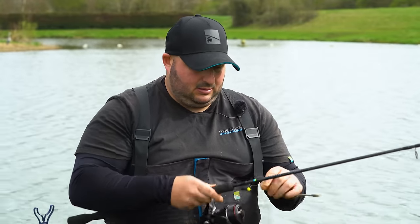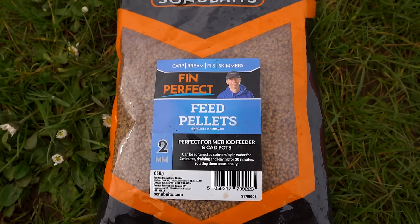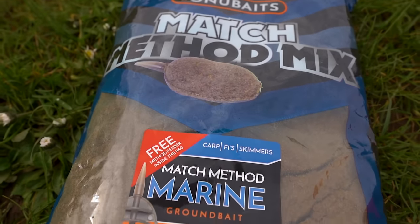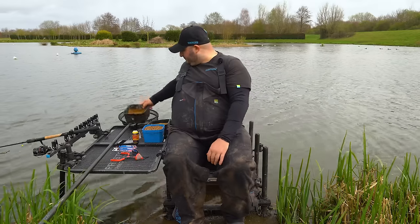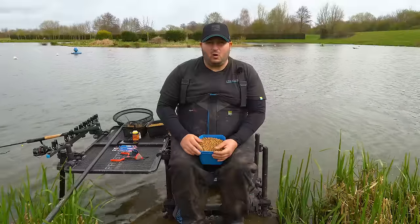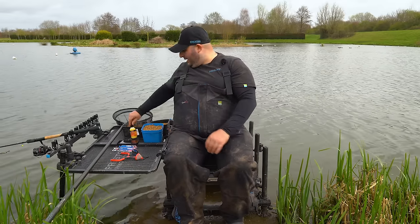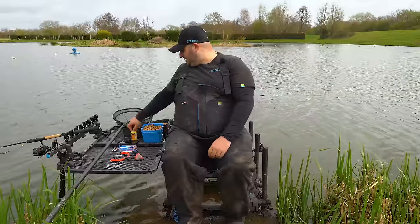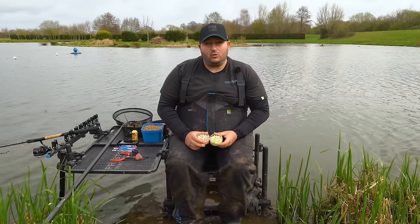For bait, it's quite simple. We've got 2mm micros — a mixture of Fin Perfects and Pro Feeds, soaked up nicely. We've got some Method Match Marine groundbait, which we can put around the method or add to the micros for more attraction. We've also got 6mm Fin Perfects to loose feed on that line. A little bit of Haze to boost the feeder and hook bait — the PowerScopex. And two wafters: pineapple and coconut, and washed-out wafters.